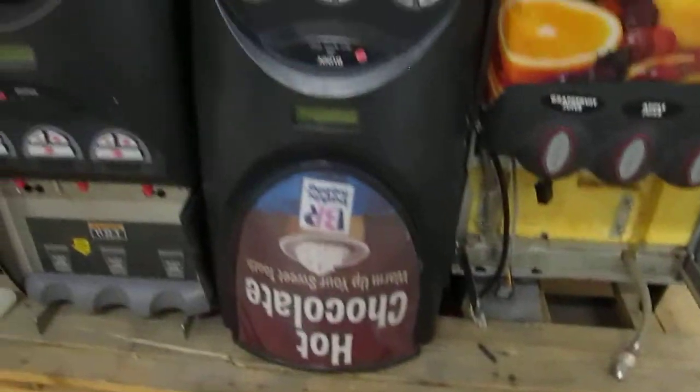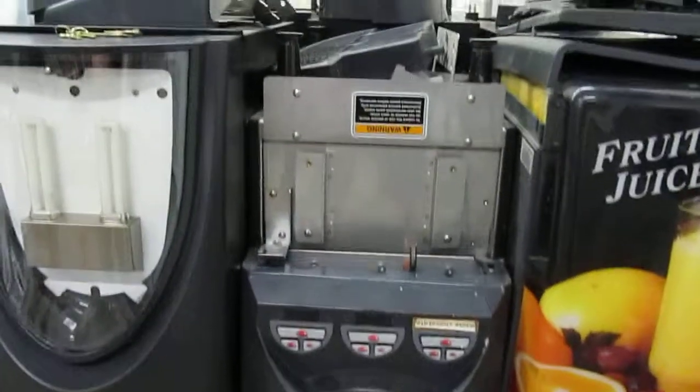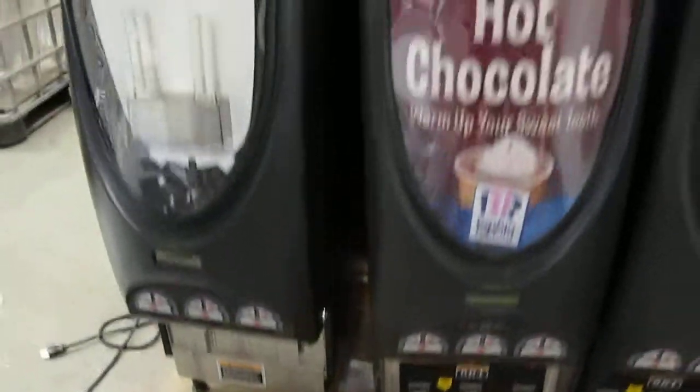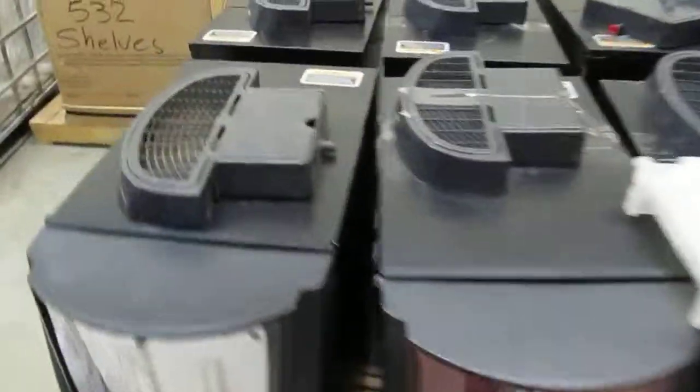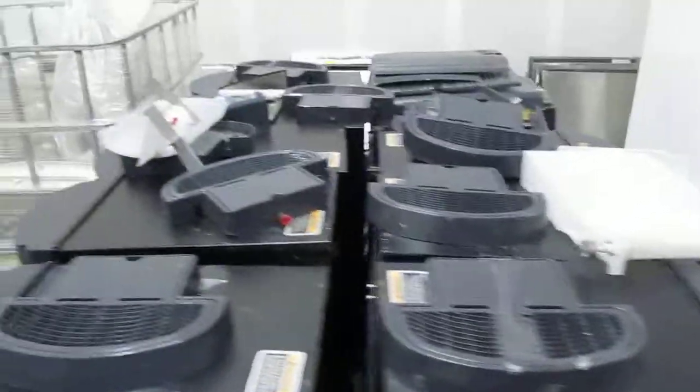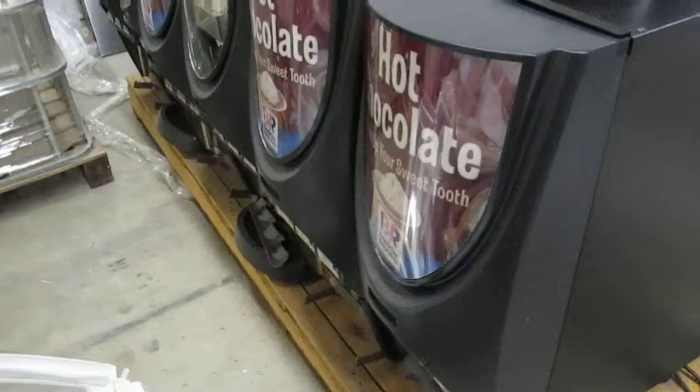So I'm just going to go through them really quick. This unit's missing a leg. Both these units — they all power on like I said. Some may have keys taped to them. We didn't test functionality beyond powering on. They all have their trays. All the power cords are intact and in good condition. They all have water valves on the bottom.